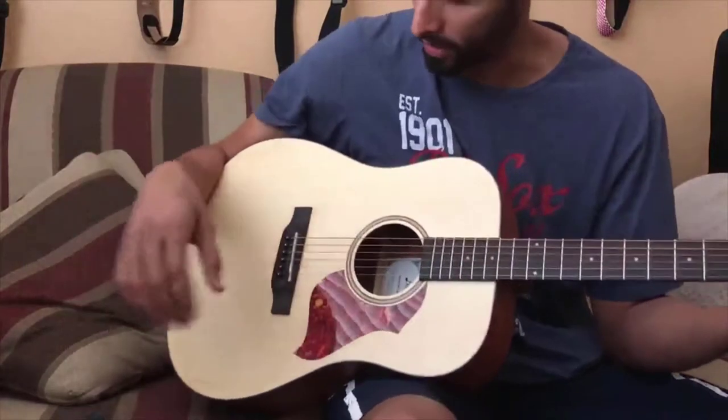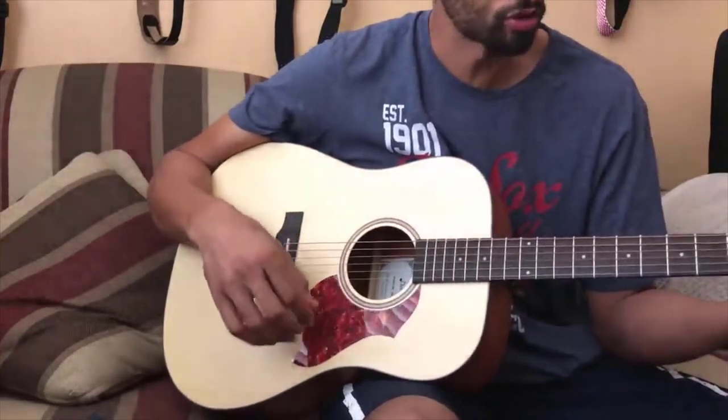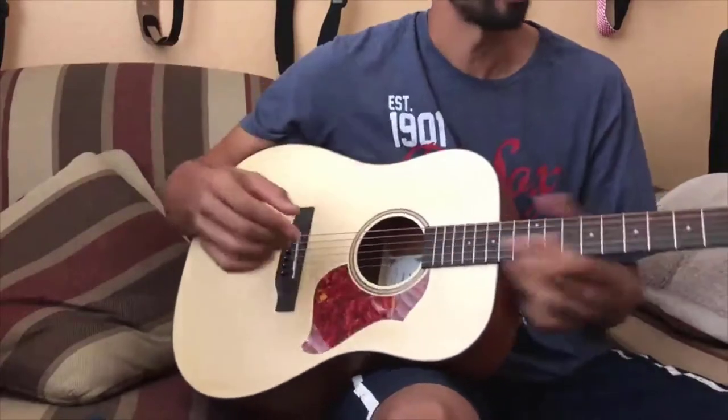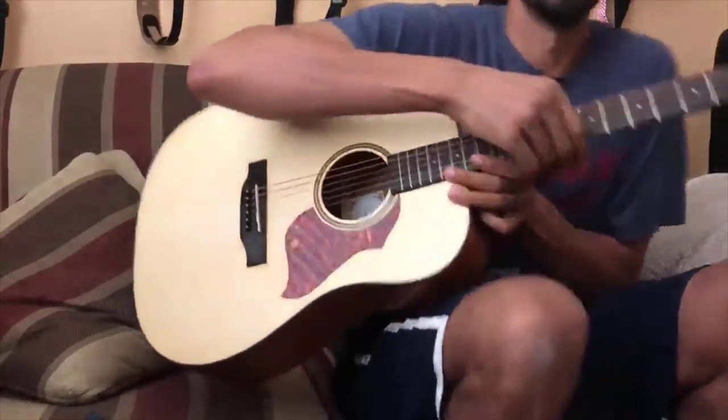So yeah, I definitely recommend this for anybody who's trying to play guitar or trying to get into it — very quality instrument. Check it out for yourself. Cheers.